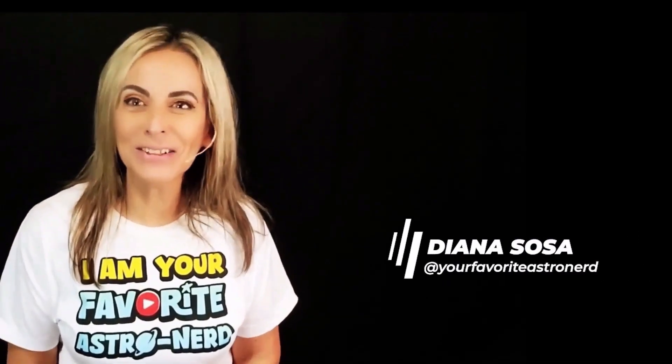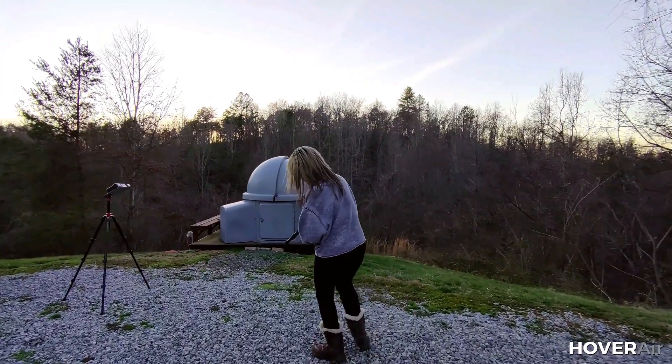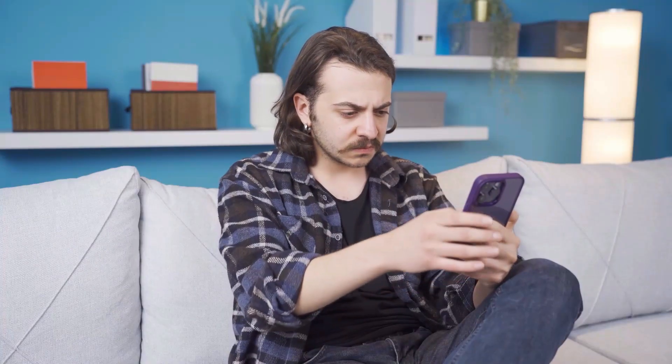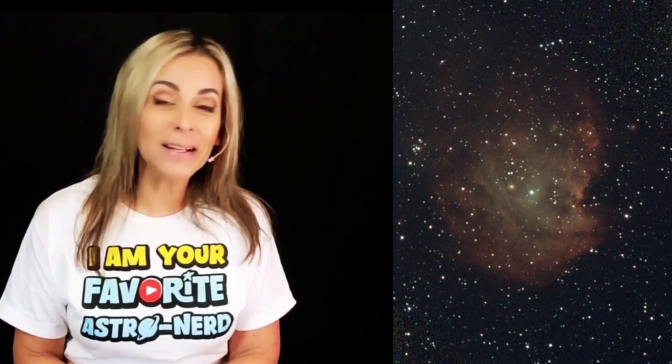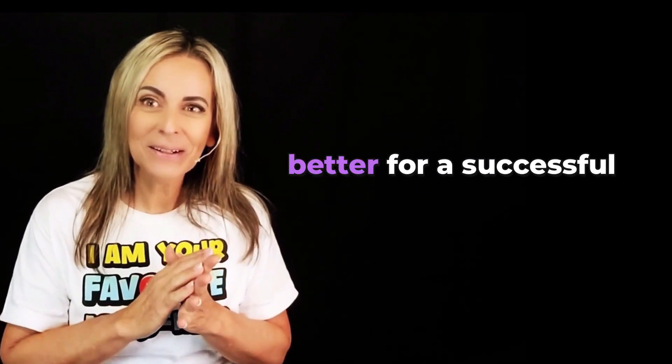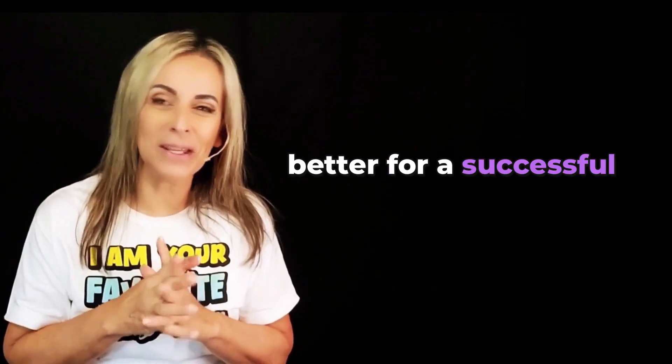Hey Diana, your favorite astronaut. So you already have some experience using your SeeStar. Then you go probably on social media and start looking at other people's images and you say, well, mine doesn't look as good as that one. Well, there are many things to consider and this video is about what can I do to prep better for a successful imaging session.